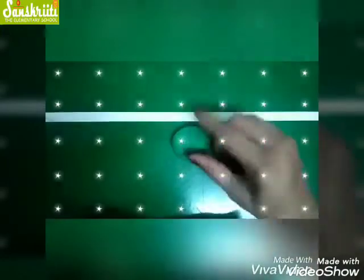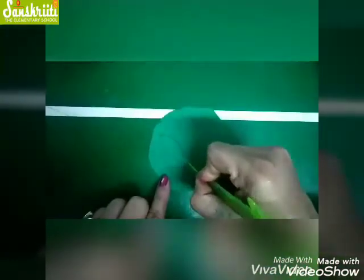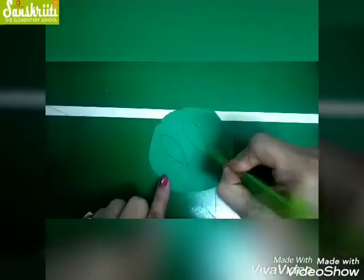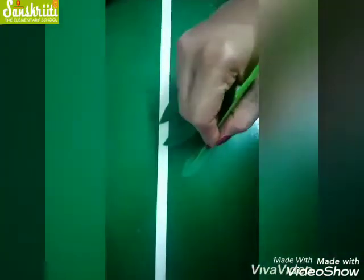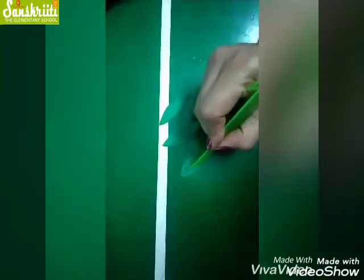Now take a green color and make a chapati with the help of a roller. Now cut out the shape of leaves like this, and make lines on them like this.